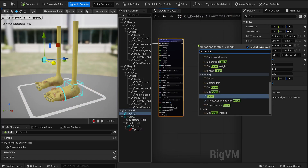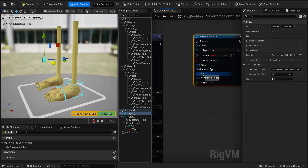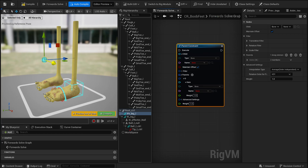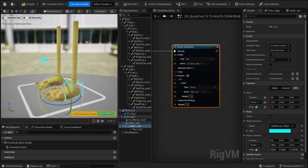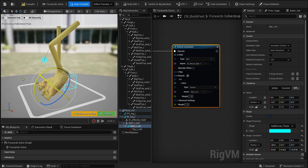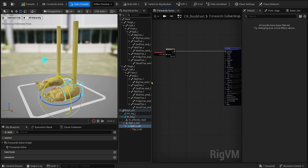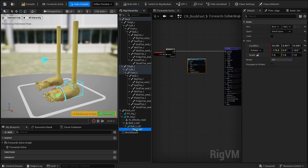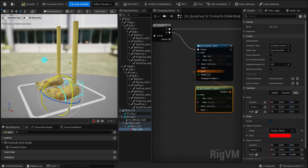Next, we're going to add a parent constraint to drive the reverse foot behavior. We'll constrain the same null used for the IK to the ball control. This is what gives us the core reverse foot effect — rotating the ball control naturally lifts the heel and the entire foot structure. At this stage, we just need to define the rotation logic and add the toe bending behavior. Before doing that, we need to solve the tip control. Here, we will drive the ball bone through the tip control, so the toes can move independently in addition to whatever the reverse foot logic is doing.